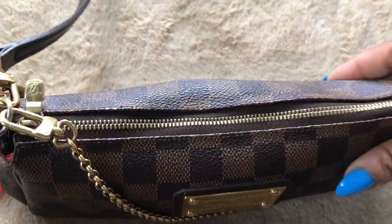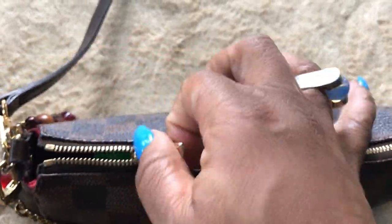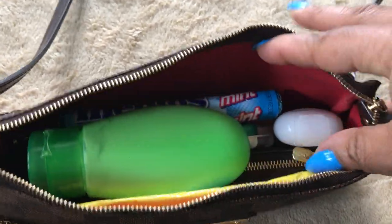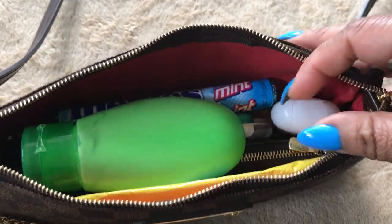I am trying to do a one-hand video because I want you to see what's on the inside and how I pack it. This is what mine looks like on the inside.